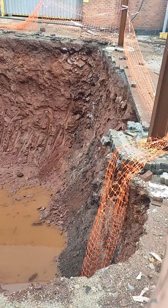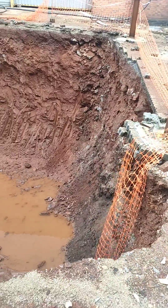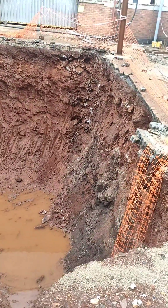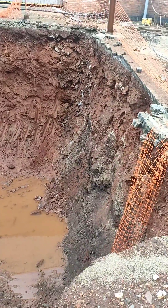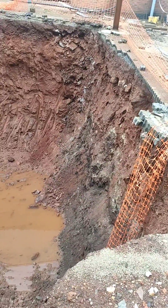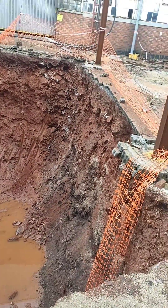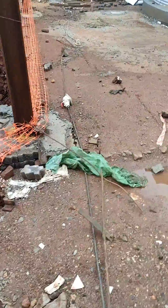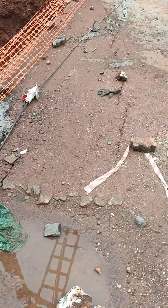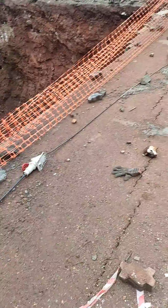What they did here is they left an offset of just one meter from these two poles, which was totally wrong. Because now it has been raining for the last two to three days continuously, and as you can see the soil is kind of sandy, it started sliding down. And now you can see these cracks have been generated here.